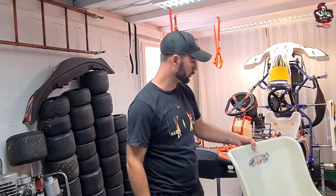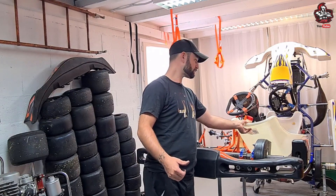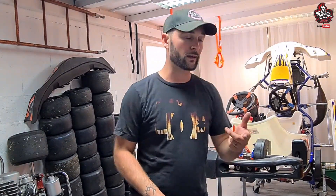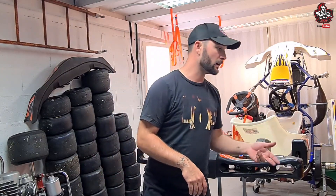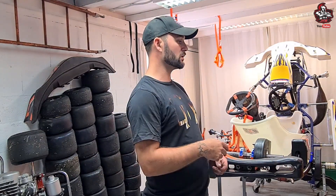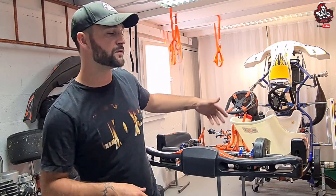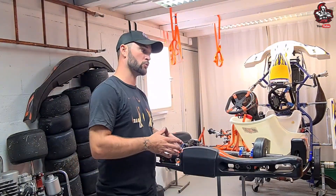Pour le matériel nécessaire, pas besoin de beaucoup. Il vous faut une perceuse avec un foret, une clé de 13, des BTR. Il vous faut aussi les rondelles coniques et les vis BTR coniques — tout ce qu'on peut trouver pour installer un baquet. N'hésitez pas à aller faire un tour sur les sites marchands de pièces pour le karting. Au fur et à mesure du tuto, vous verrez ce dont on a besoin et je vous l'expliquerai.